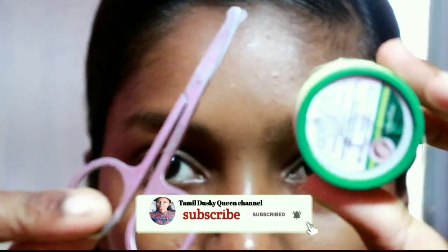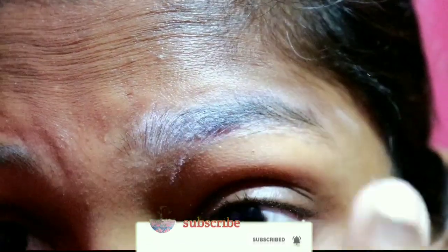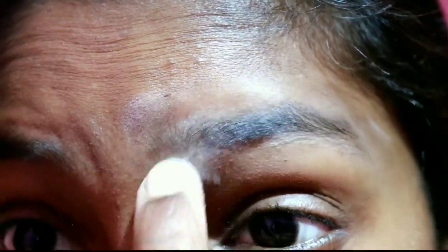For self-eyebrow threading, this is $50. You can see it in beauty shops. This is $40.